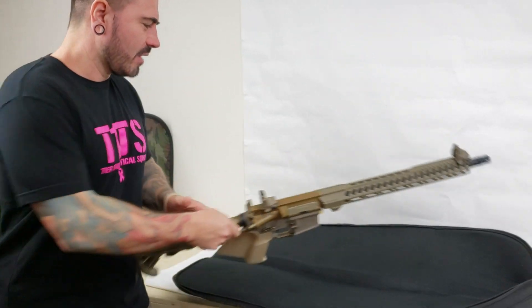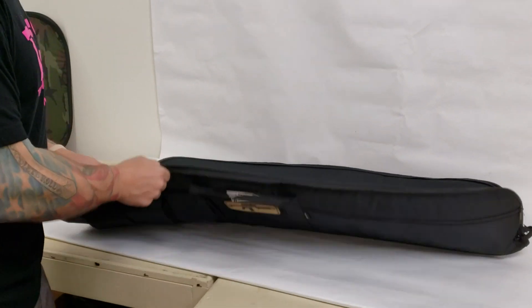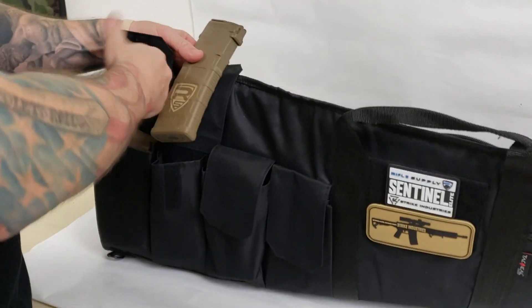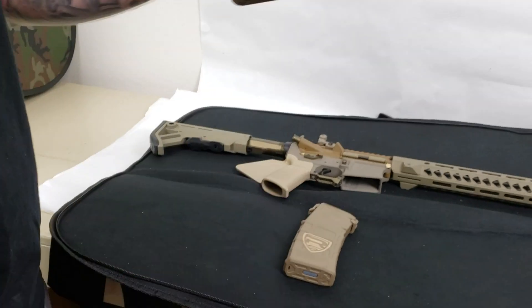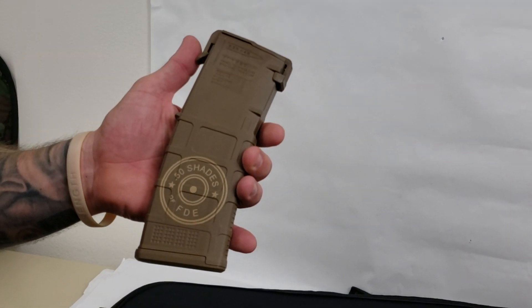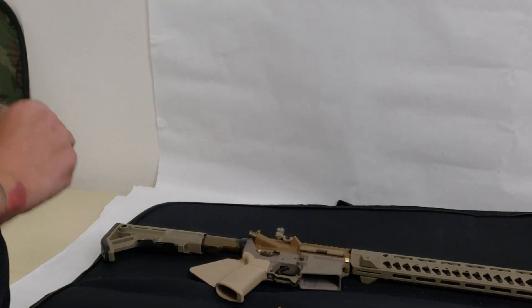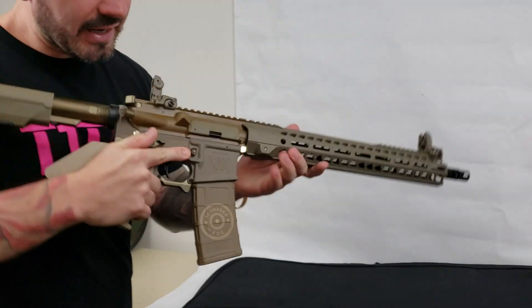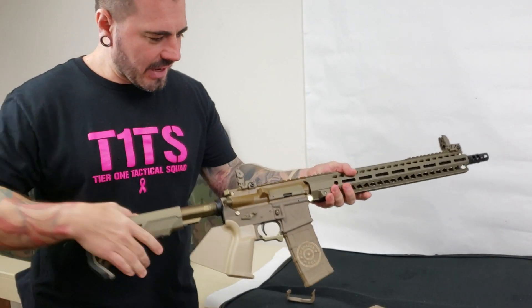We did a couple more custom things for you — we decided to engrave some mags for you. You have your Rifle Supply branding, but we also did your logo on these ones. These will look cool in there — it just adds another shade of FDE, which makes it actually pretty nice.